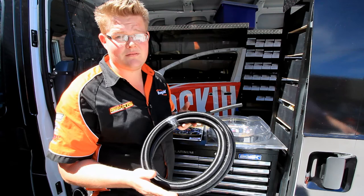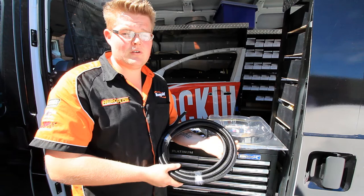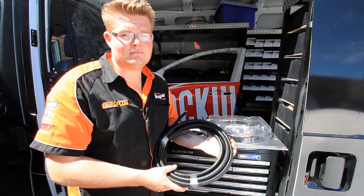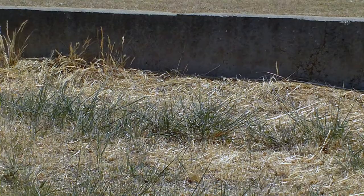Well guys, thanks for joining us today on Rapid Performance TV. Hope you enjoyed the episode. Don't forget to subscribe to our channel. Also jump on Facebook — Rapid Performance Plumbing — or even give us a call on 02 6056 9068. And don't forget about those Lockwood doors, you can still win those. Send us an email at sales@rapidhosesystems.com, and don't forget to subscribe to our channel.